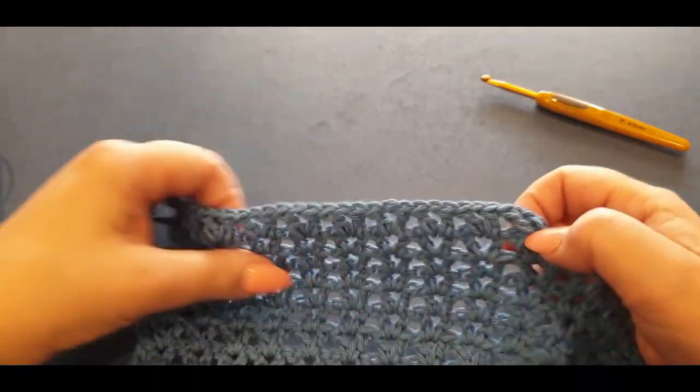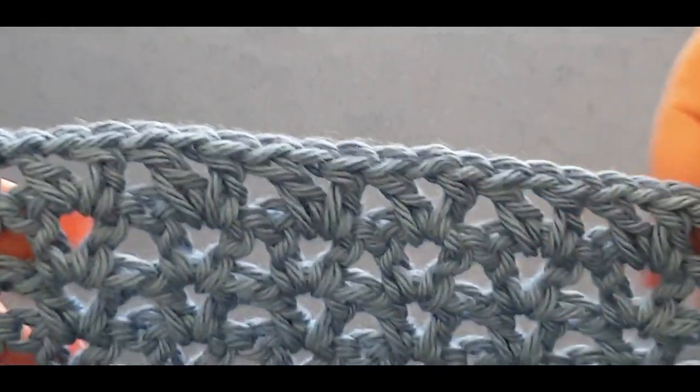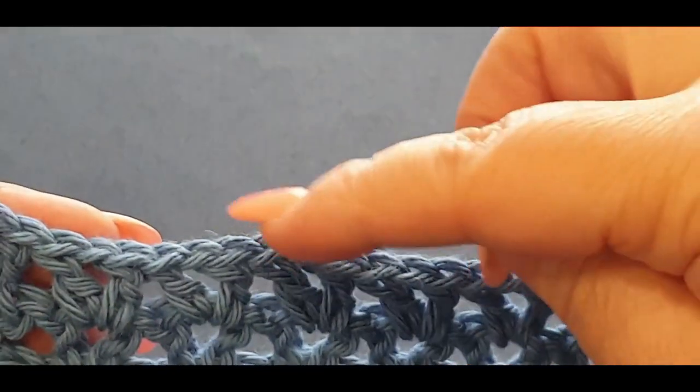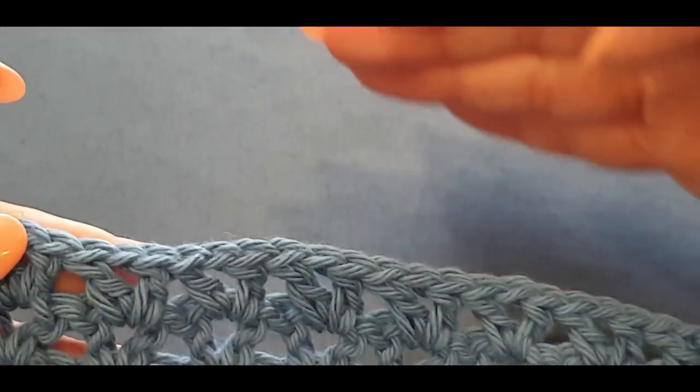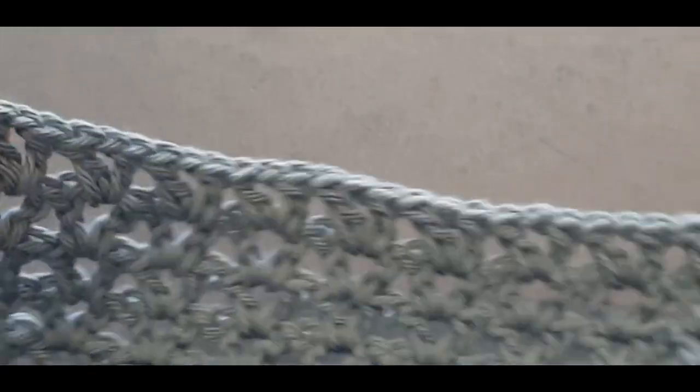You're going to be doing your single crochets above here in a couple more rows. The single crochets need to add up to the other side — your front and your back need to add up. The stitches need to add up at the top, otherwise it's going to be lopsided between your neck and your shoulders.